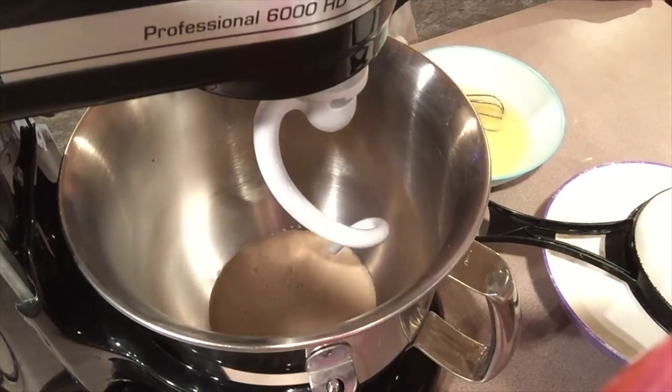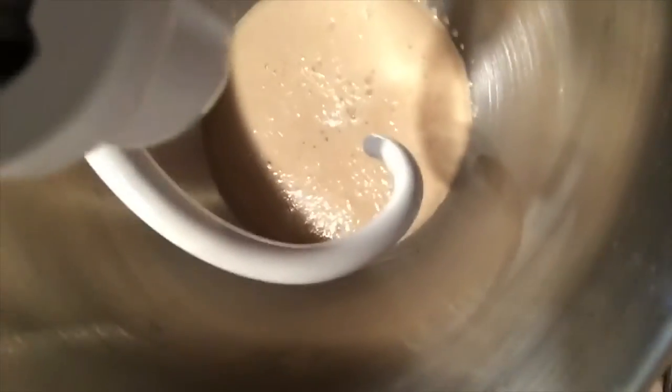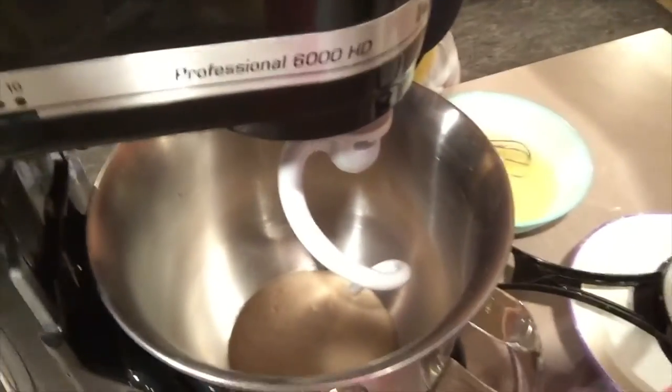Now if you haven't seen yeast rise before - activated with warm water - this is what it looks like. See how it's foaming up? It smells really awesome. I can't say that enough. Too bad it's not smell-o-vision.